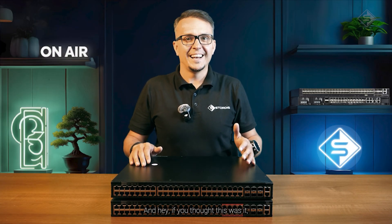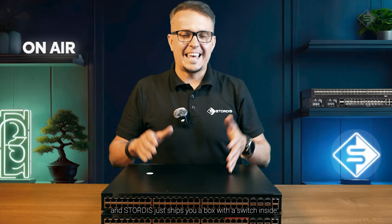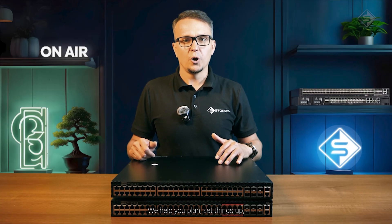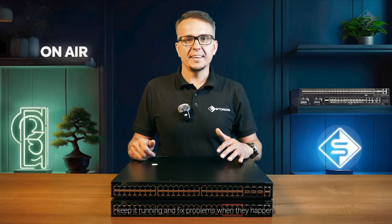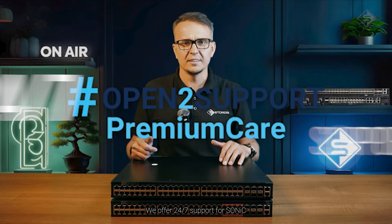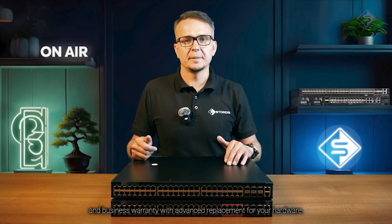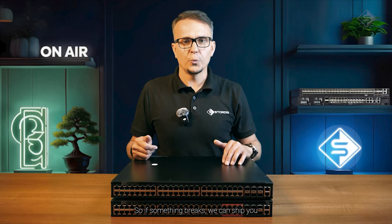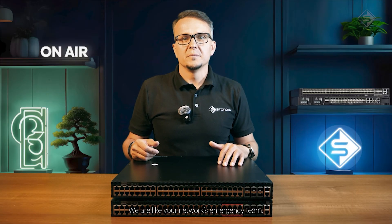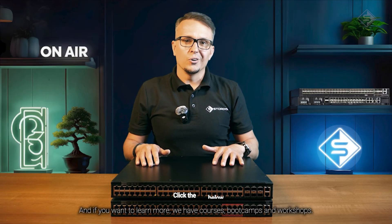And if you thought Stordis just ships you a box with a switch inside, then I have good news — there is more, much more. With us you get real support. We help you plan, set things up, keep it running, and fix problems when they happen. Need fast help? We offer 24×7 support for SONiC and business warranty with advanced replacement for your hardware. So if something breaks, we can ship you a new unit as soon as the next working day — no waiting, no guessing, just less downtime. We are like your network's pit crew: quick to react, no time wasted. And if you want to learn more, we have courses, bootcamps, and workshops. Hundreds of engineers across Europe and beyond have already trained with us. You can be next.